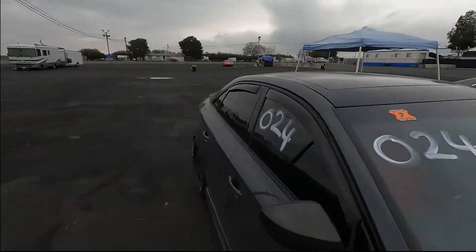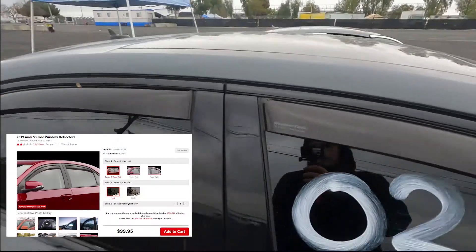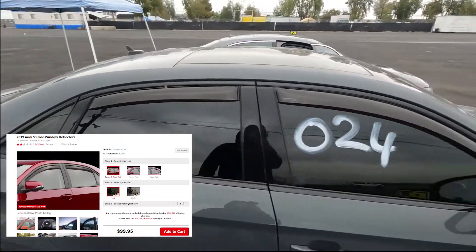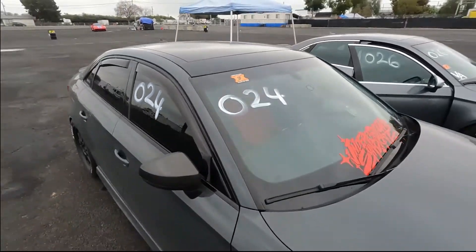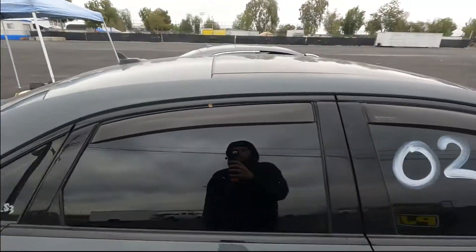Actually, I forgot something. The first mod I ever did to this car — these WeatherTech window visors. They're nice, they were the first mod I ever did. The first mod along with those was lowering springs — H&R — but we're not going to talk about the past here.